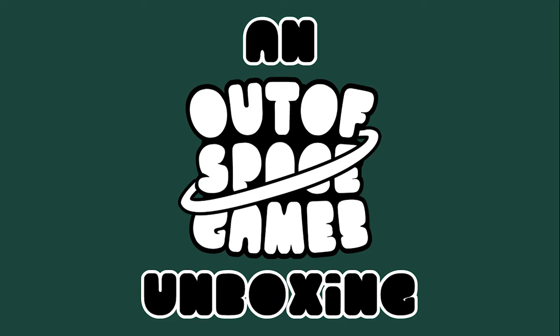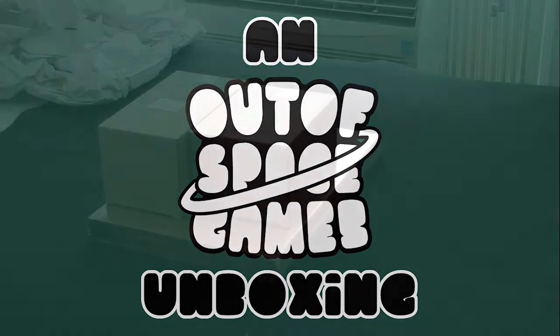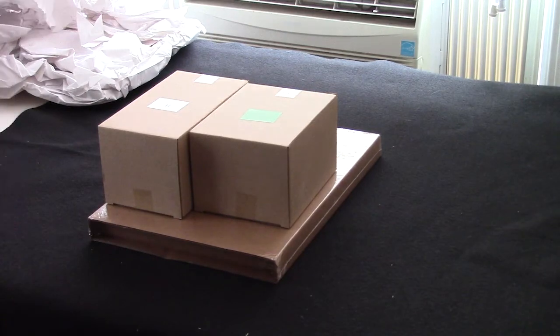What's in the box? Hey, what's up? Jay here with Out of Space Games. Today we're going to be unboxing the Cthulhu Wars Richard Luong Kickstarter.